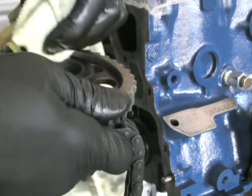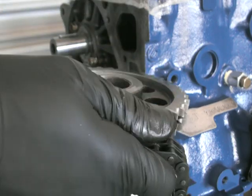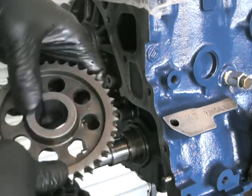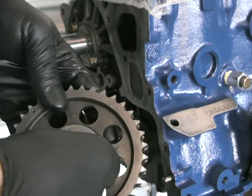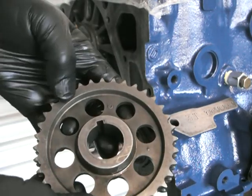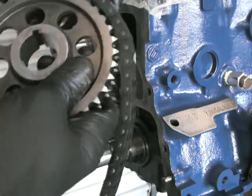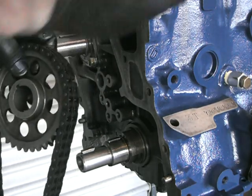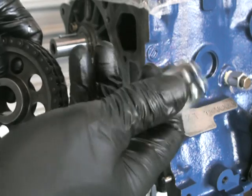That sprocket is also directional. The worn face, which I'm just cleaning, actually faces towards the engine. The opposite face, which we're looking at now, has a couple of timing marks — one there, and another dot there — so that points outwards. Simply put the chain on and rotate the sprockets top and bottom so that you orientate the keyway so they're both pointing up at the same time.